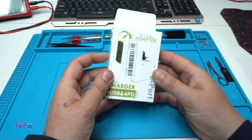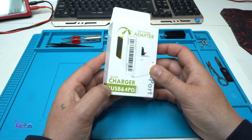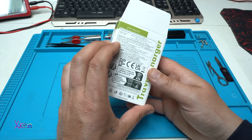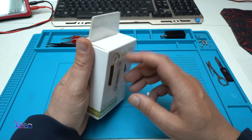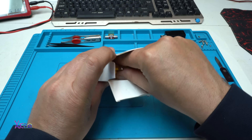Here it is. Fast charger adapter, 4 USB ports, 4 PD ports, 8-in-1, quick charger, 65 watts total on all USB ports. And of course, I ordered yellow.